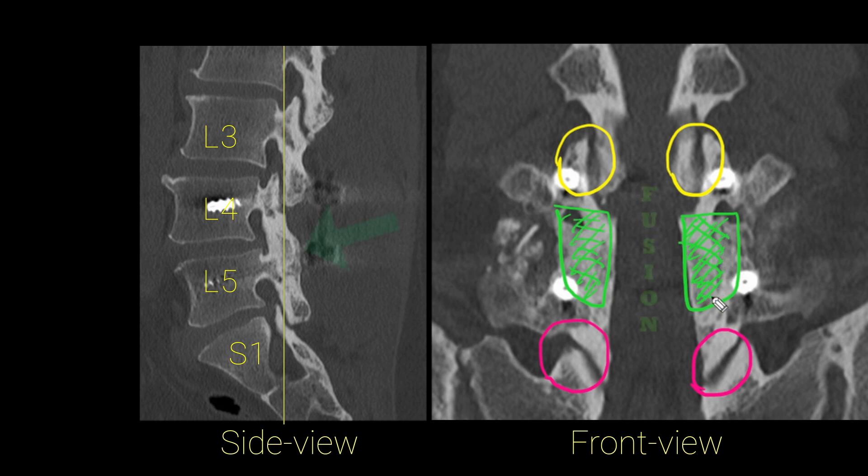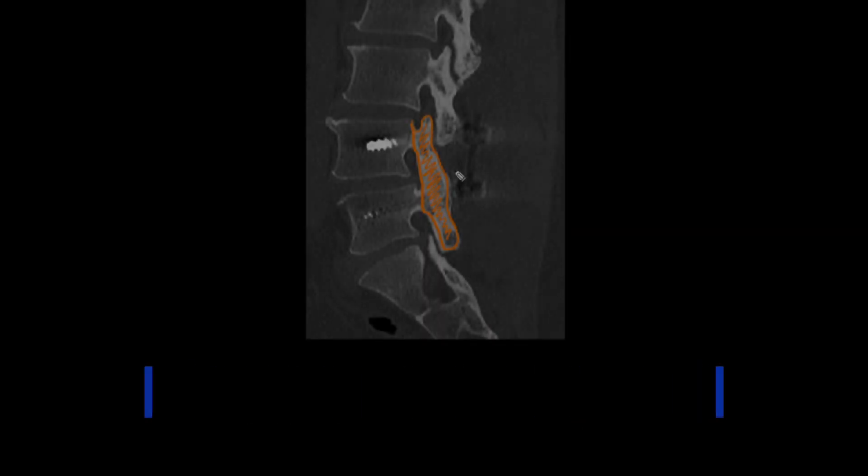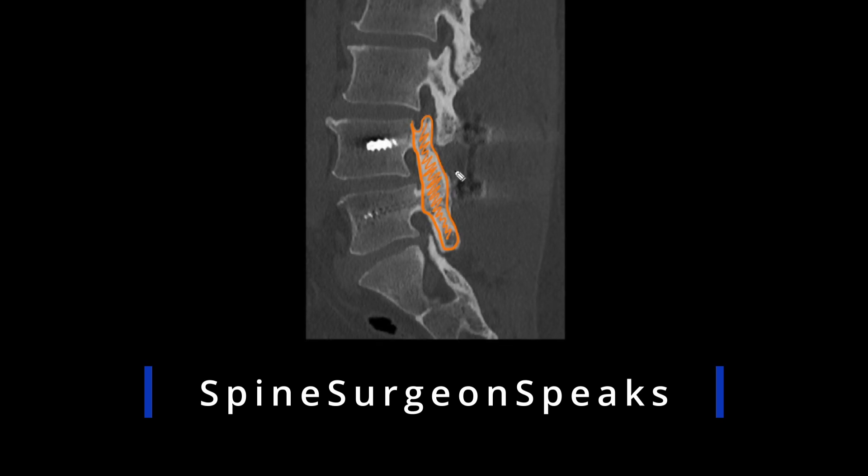This patient did really well after surgery and went back to a very physical job without any problems. This is an example of a solid fusion where the patient did extremely well, and the L4-L5 fusion healed very successfully. I hope you enjoyed watching this video — please feel free to share and subscribe, and if you have any questions, please share them in the comments below.